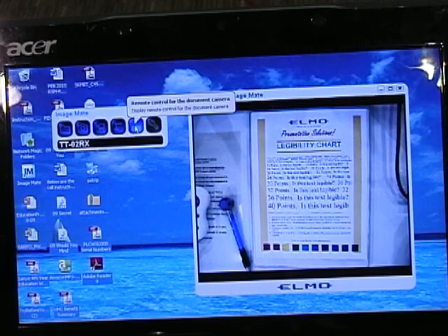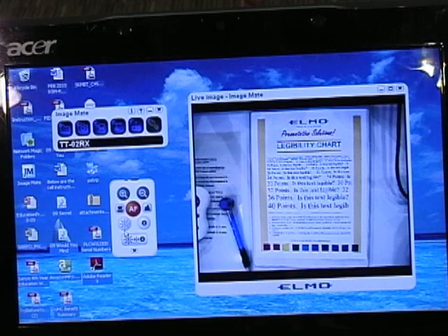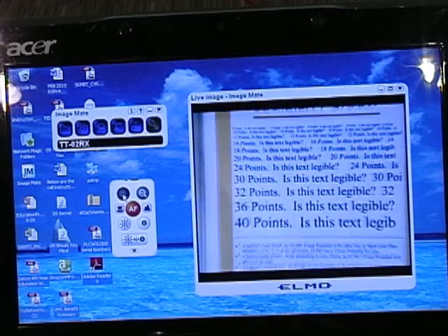We also have a virtual remote control — a small remote that pops up on your desktop and allows you to control the unit very simply.